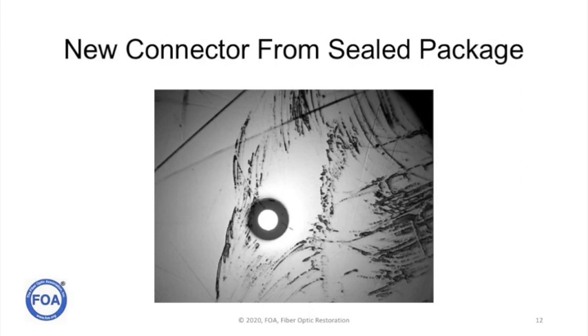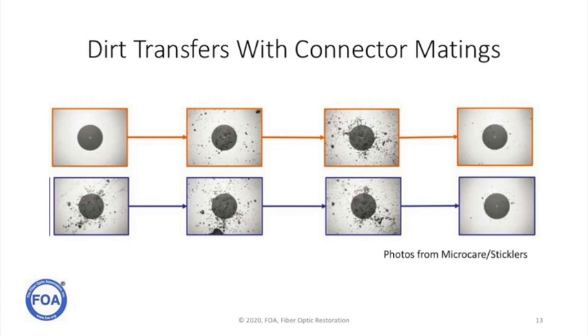And it's not just connectors that have been used in the field. This is a view of a connector fresh from a sealed package that its patch cord came in — it came from the factory looking like this. A clean connector can also get contaminated by a dirty connector when they're mated. You can see what happens with both connectors over repeated matings.